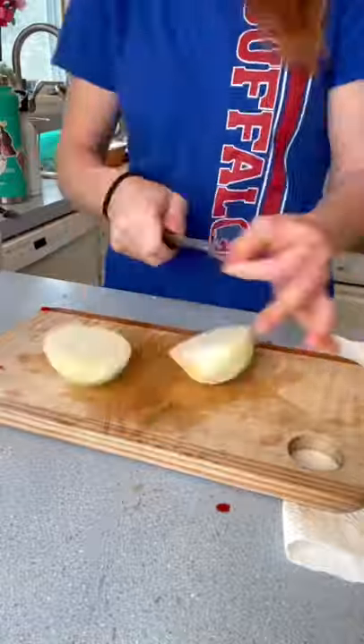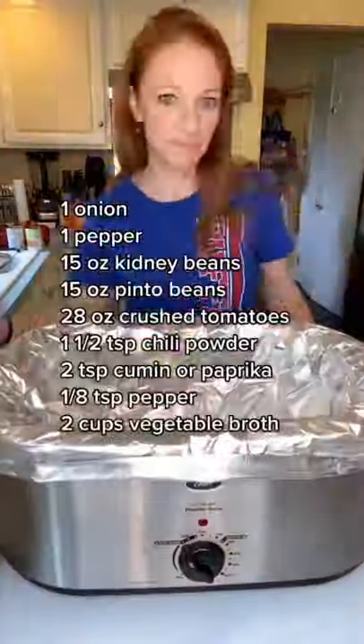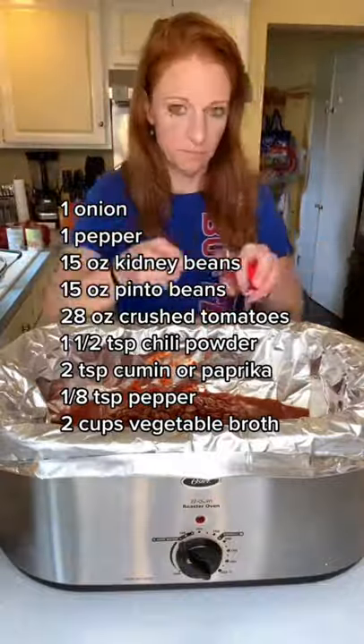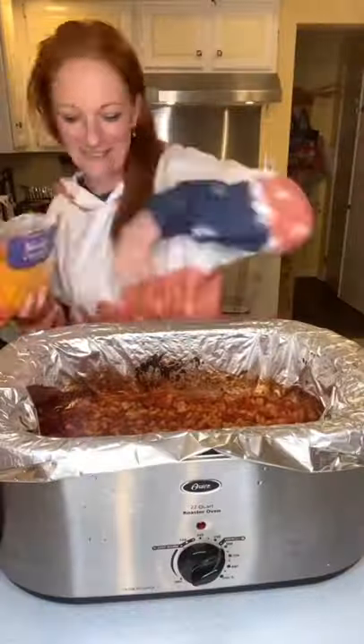Dice up your peppers and onions, then strain and rinse your beans. Dump everything but the pasta and cheese into your crock pot and cook that on high for 4 hours. Add your pasta and cook for 20 more minutes, then add your cheese.